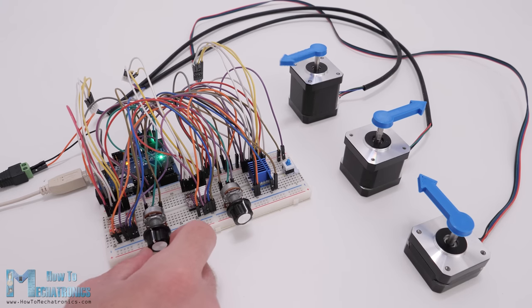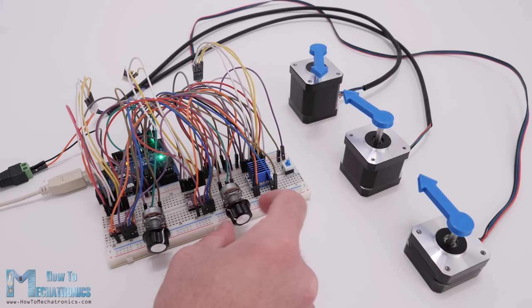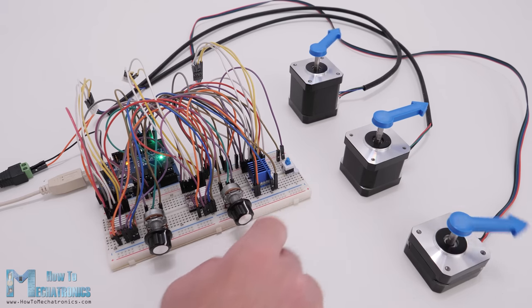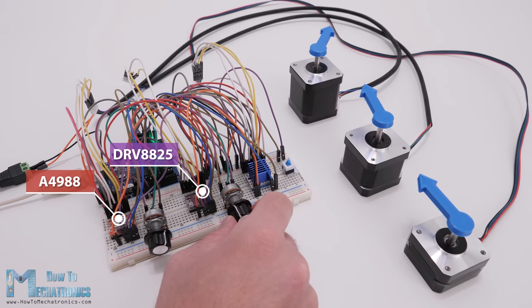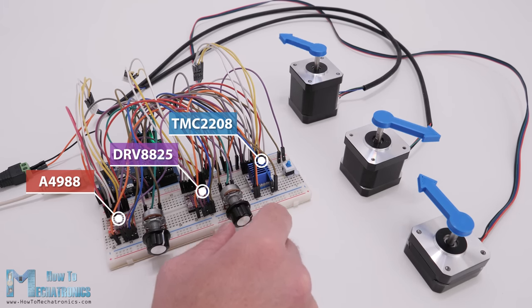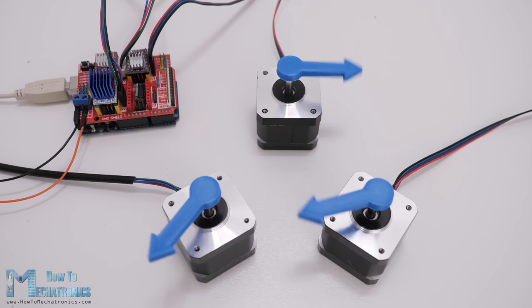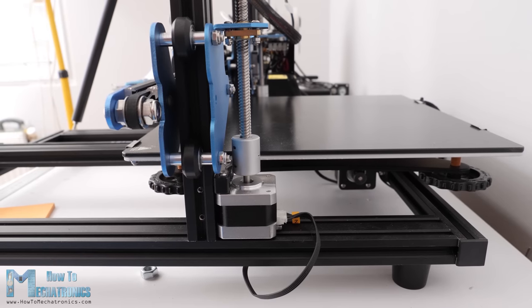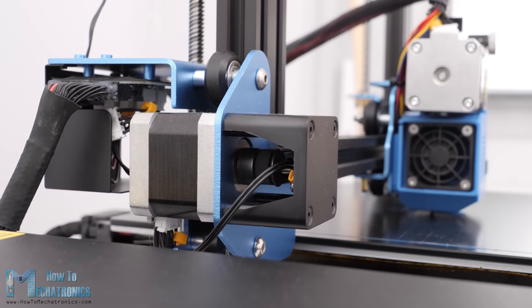Dan here from HowToMechatronics.com and in this tutorial we will learn everything we need to know about controlling stepper motors with Arduino. We will cover how to control a NEMA 17 stepper motor in combination with an A4988, a DRV8825 and a TMC2208 stepper driver. This combination of stepper motors and drivers is used in so many applications where position control is needed, such as 3D printers, CNC machines, robotics, automation machines and so on.